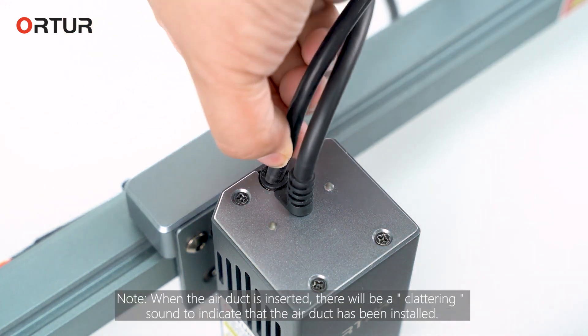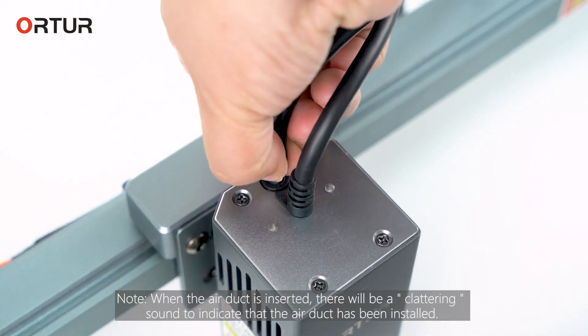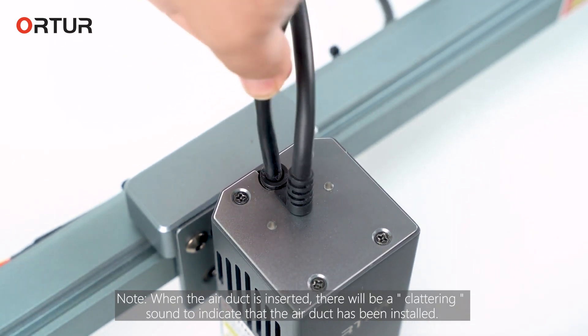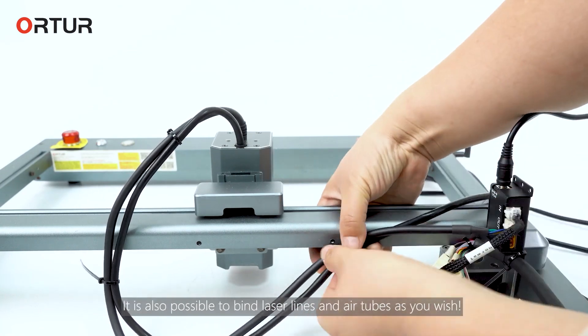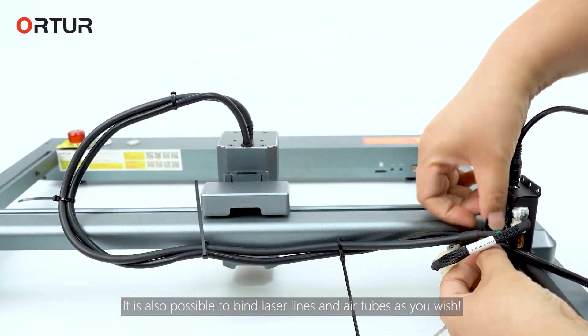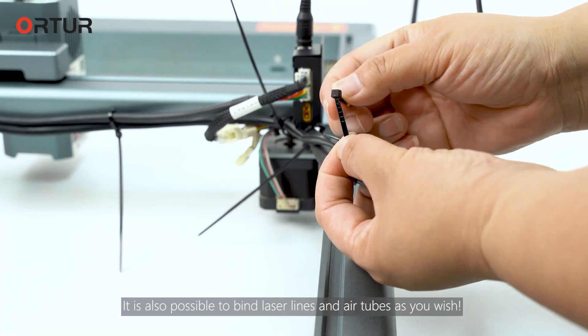Note: when the air duct is inserted, there will be a clattering sound to indicate that the air duct has been installed correctly. Bind laser lines and air tubes with cable ties. It is also possible to bind laser lines and air tubes as you wish.